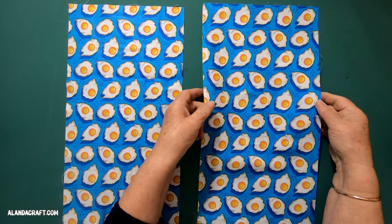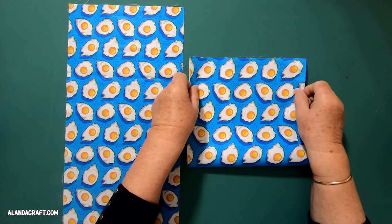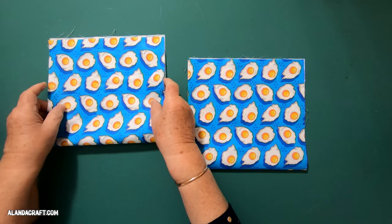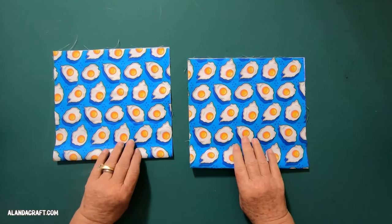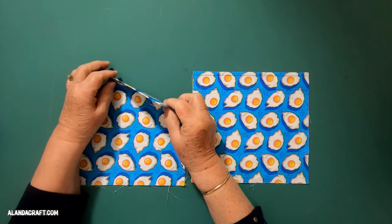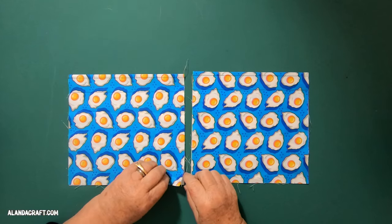The first thing we're going to do is take our pocket pieces, fold each in half, and create a crease along the fold line. Use your iron to do this so you get a nice crease. You can see that I've given my folded edge a good press, with the raw edges down at the bottom.